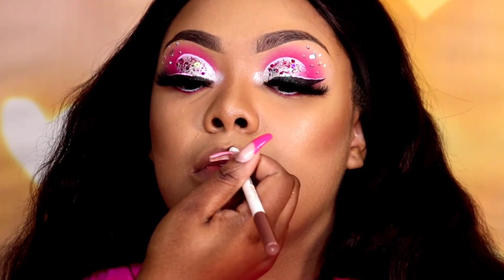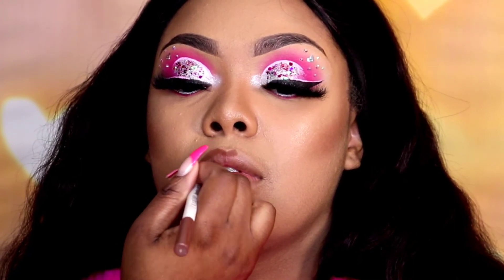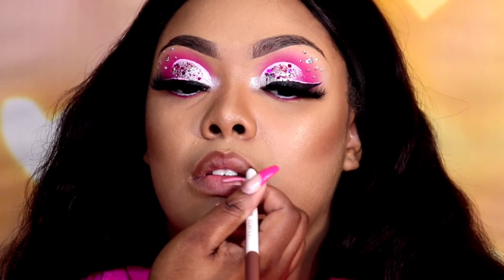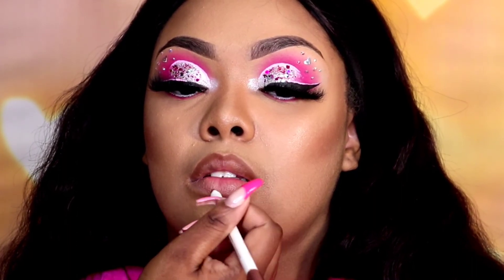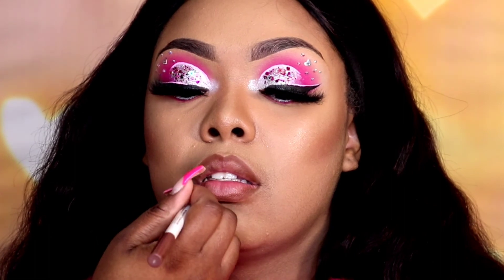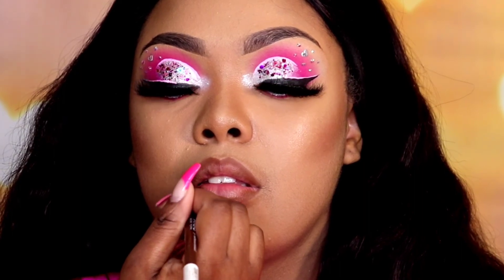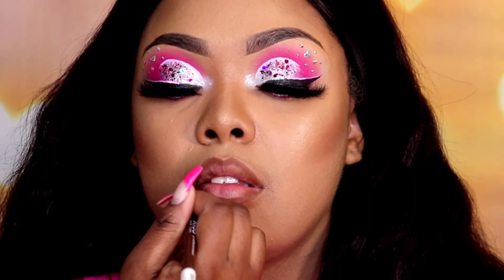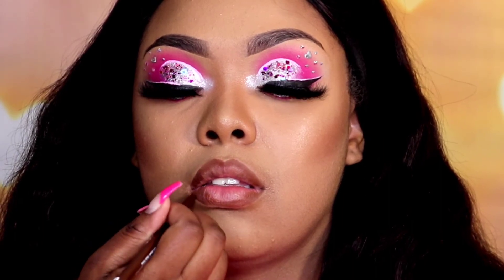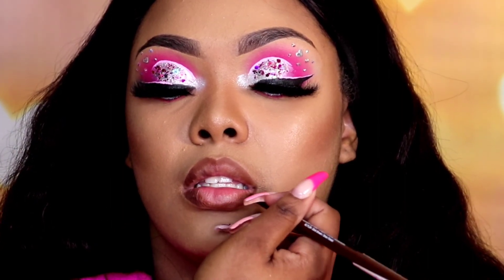We are almost done. For her lips I'm using the ColourPop BFF liner number three and going all along the outside of her lips. When I get to the bottom I'm going to start shading it onto the lip as well — I do not like a thin lip liner. In the corners of her lips I'm now using the Kiss New York Luxury Intense Lip Liner in dark brown; it makes the lips look a little fuller and juicier. I'm just taking the dark brown onto the corners and blending it into the ColourPop liner.